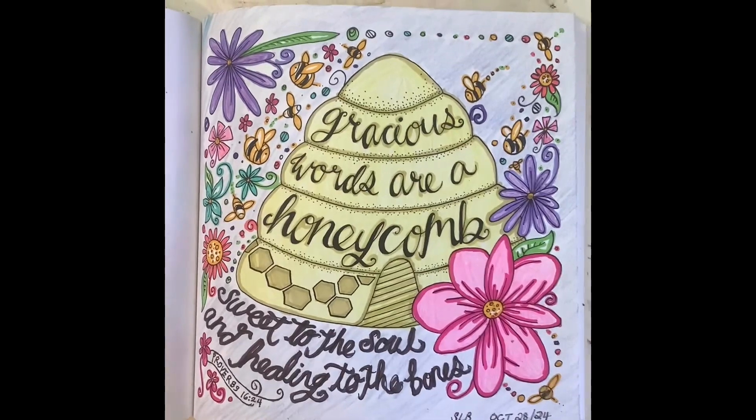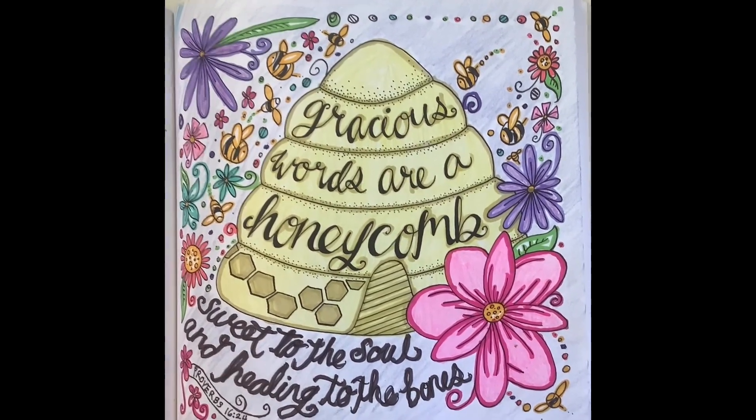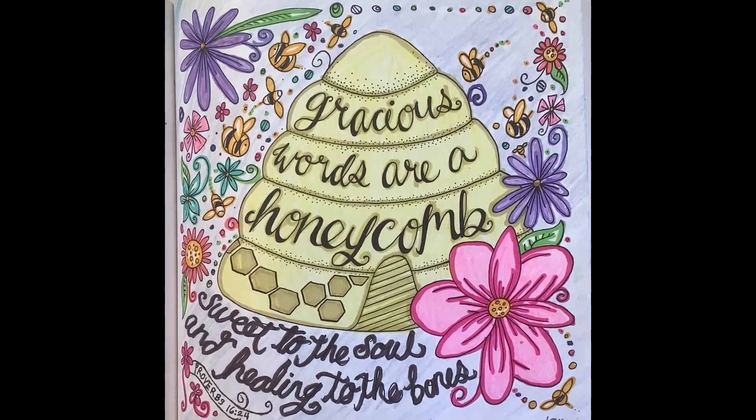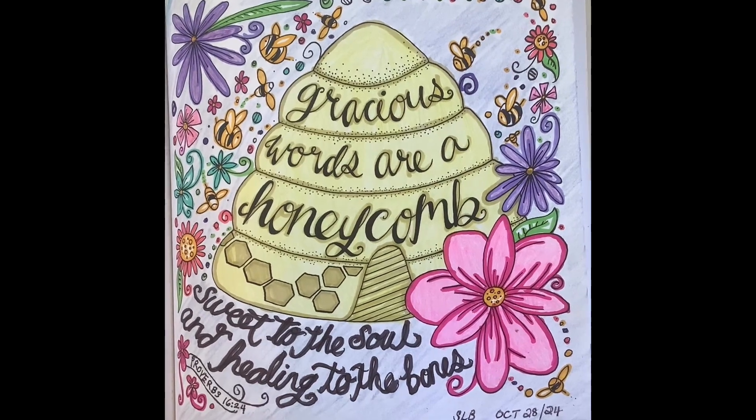Hi everyone, so here is the finished coloring page. I think it came out really cute. 'Gracious words are a honeycomb, sweet to the soul and healing to the bones.'